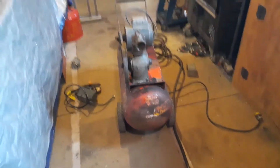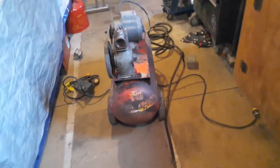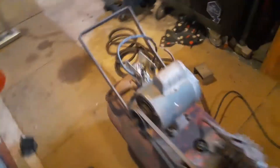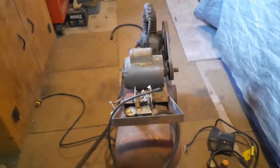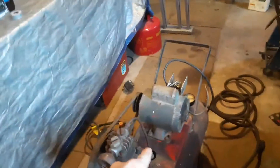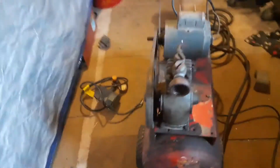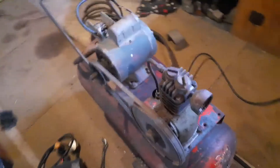Today I picked up this jewel from a gentleman who lives really close to us. He dropped it off and I told him I had to see it work first. It's an old air compressor, but I wanted it mostly for the motor. It does work though.